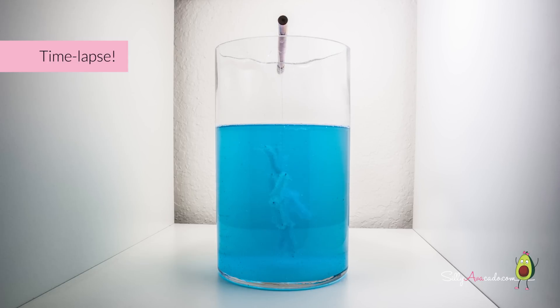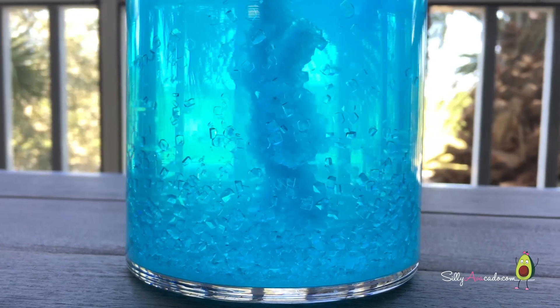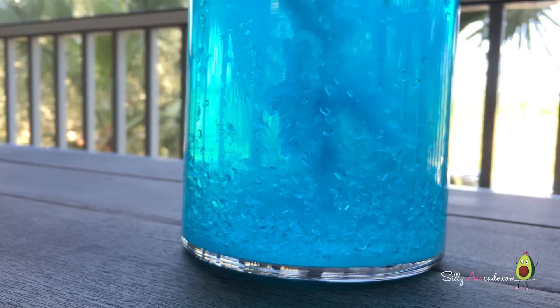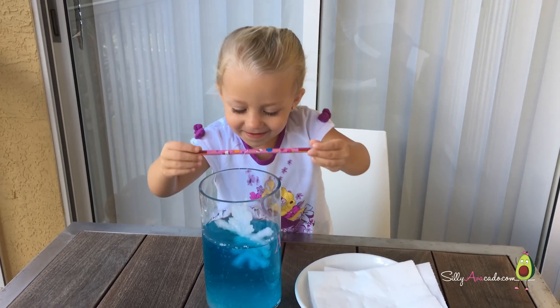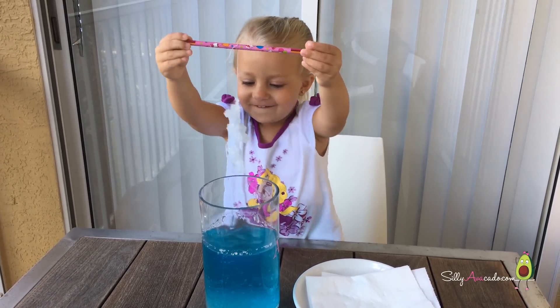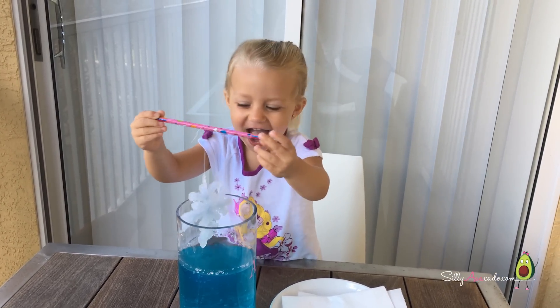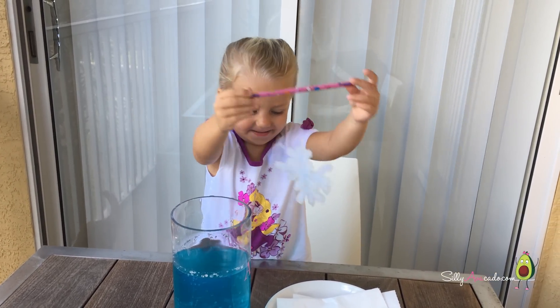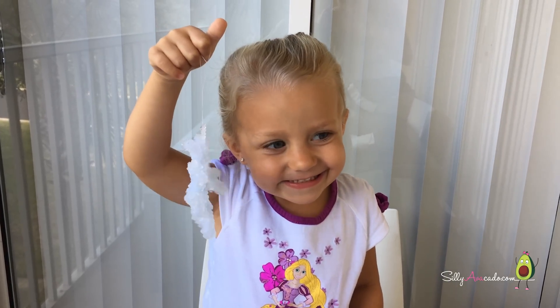Tie a wrap. It's done — so pretty! Hang it on your Christmas tree, decorate your house for the holidays.